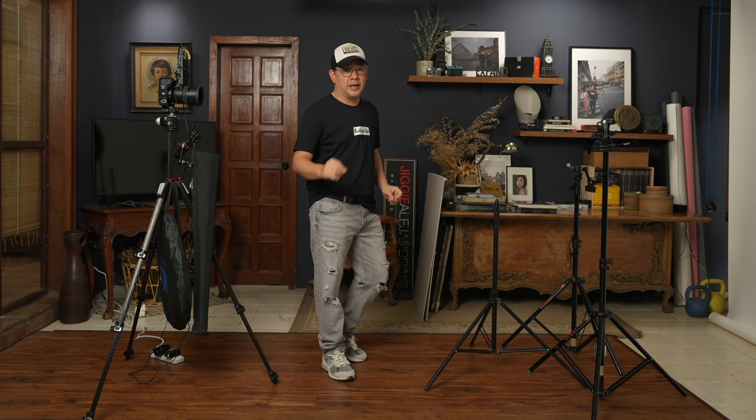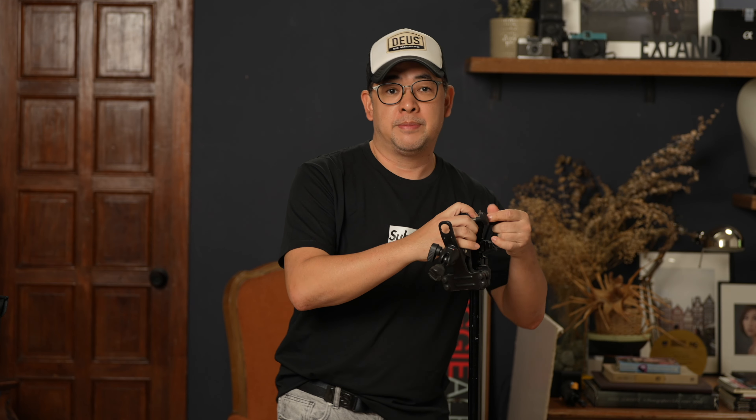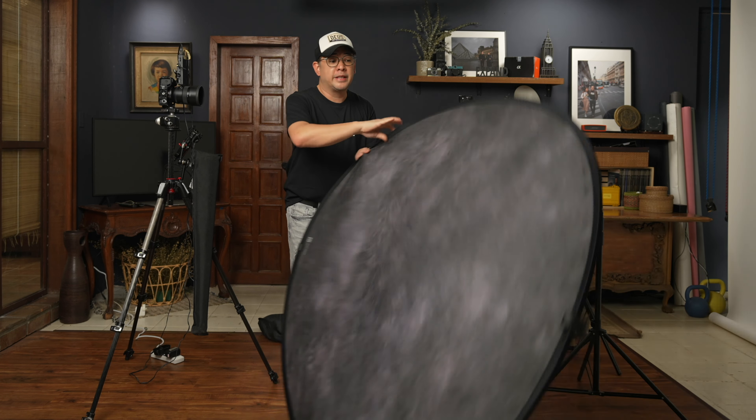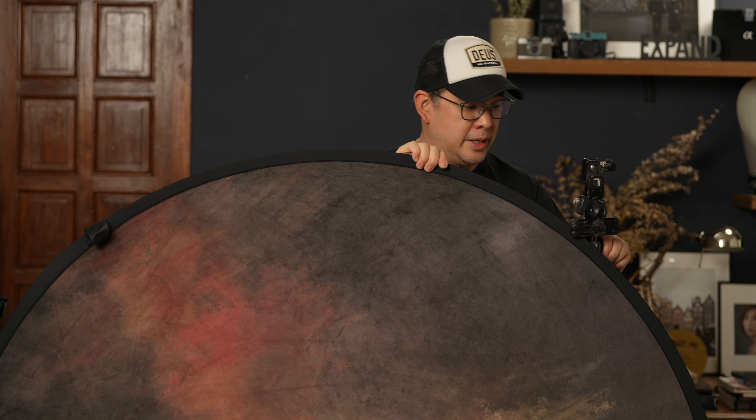We're going to stay within this shooting area, and the first thing I want to put together is my backdrop. I have a light stand here — this is special because I can put the spigot on the side. I've mounted a Manfrotto adjusting clamp which serves as my backdrop holder so I can clamp my backdrop to it. The backdrop I'll be using is this collapsible backdrop from Kate Backdrop. I love it because it's very easy to use, easy to bring around, and printed on non-reflective fabric, which is nice for creating beautiful portrait backgrounds.